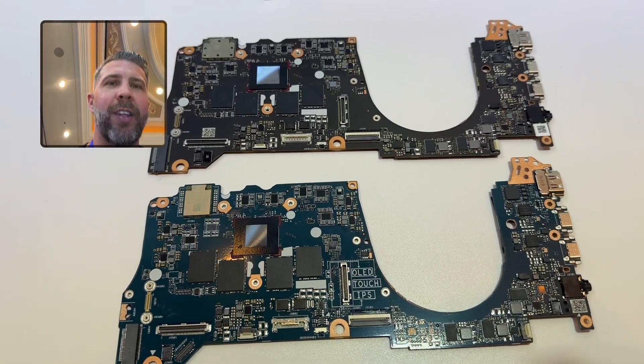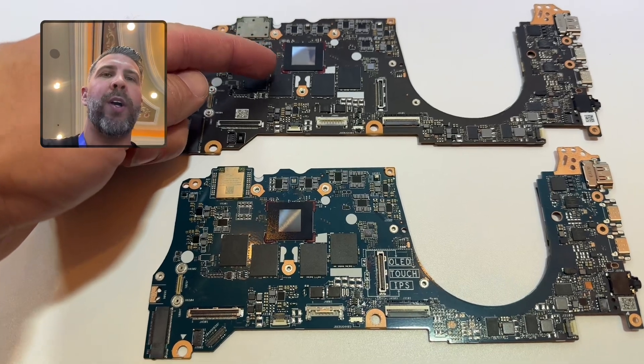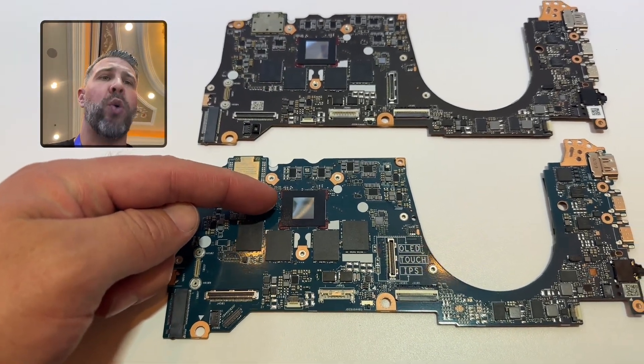All right, so I've got the silicon laid out here. This is the Snapdragon X-Elite 10 or 12 core, and this is the Snapdragon P8 core.